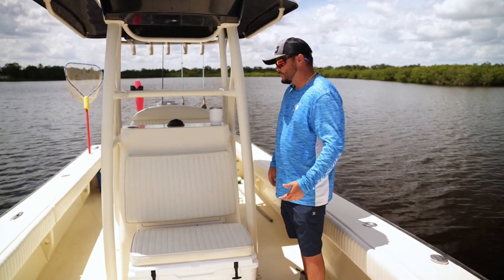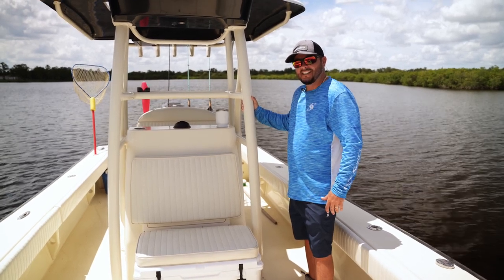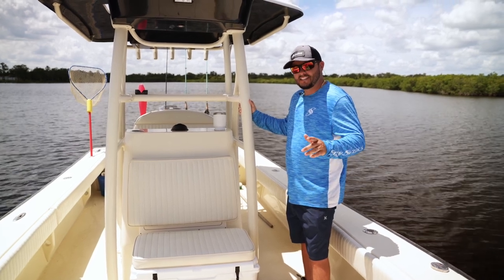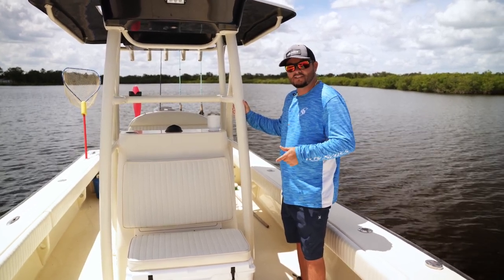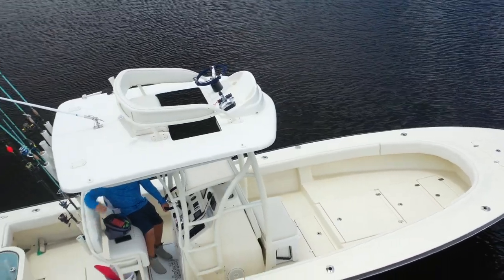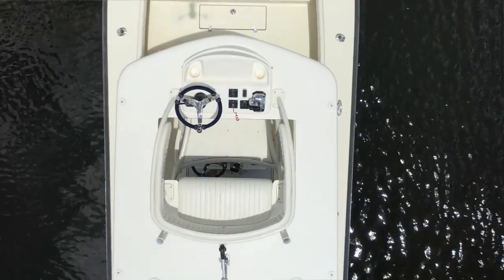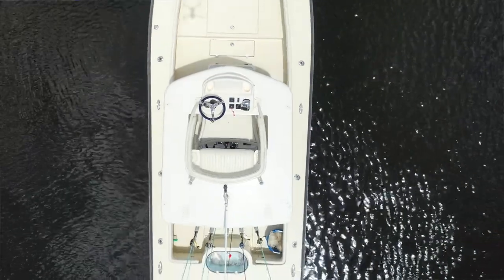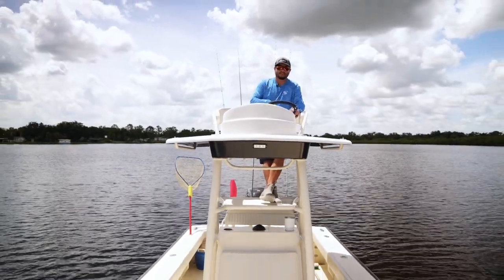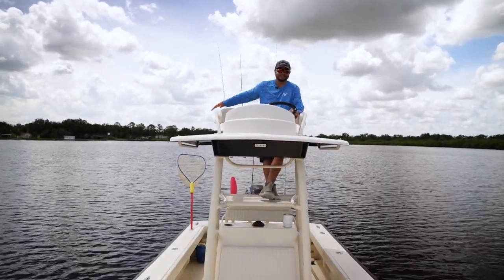As you continue to move back, we've got a big, heavy-duty half tower on the boat. This is really going to change our whole perspective and allow us to really sight fish for redfish, cobia, triple tail, things like that. Up here you get a beautiful perspective — you can see everything. It's a great area to maneuver the boat, and you free up space below, giving people more seating options. This up here will seat about two people comfortably, three small people.